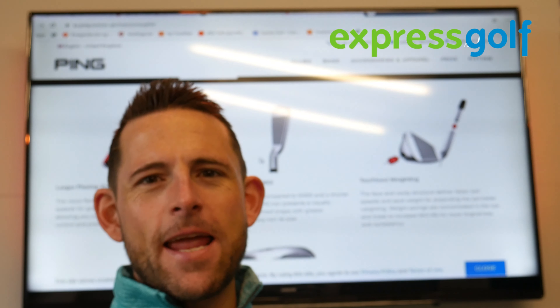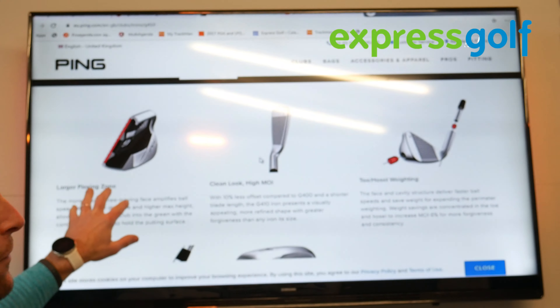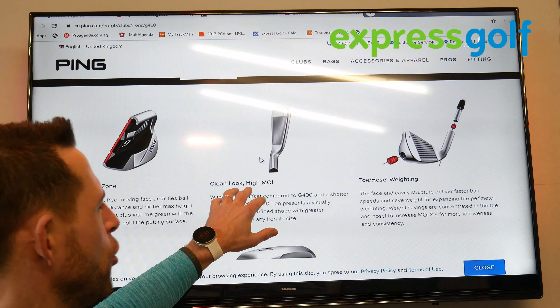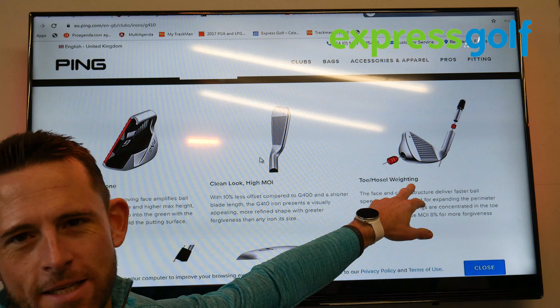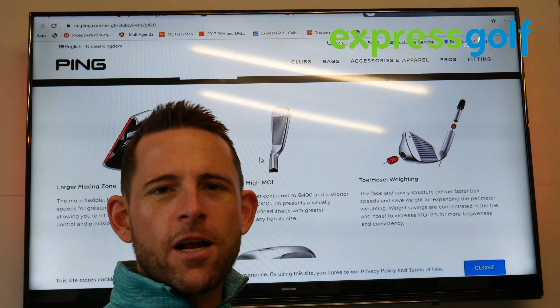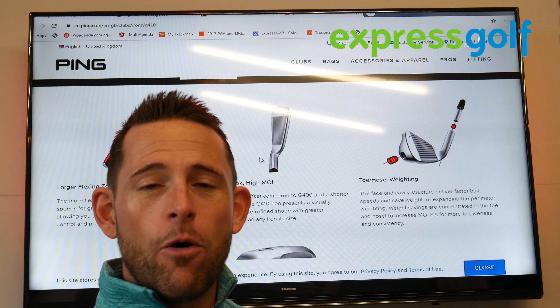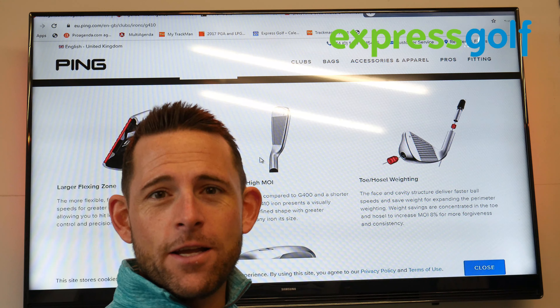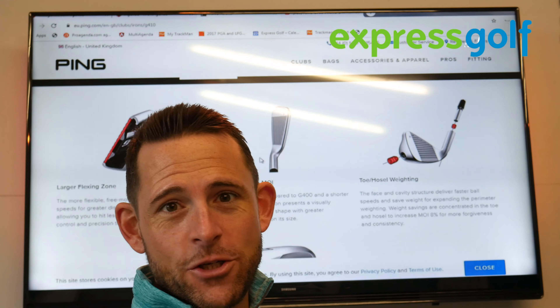So what exactly do Ping say about this new iron? They've got what they call a larger flexing zone, a cleaner look, and a higher moment of inertia. They've got a toe hosel weighting system. The whole idea behind this golf club is that they're wanting a club that is forgiving, a bit like their G-Max type golf club, but targeting somebody who wants a slightly leaner, fresher look with less offset.